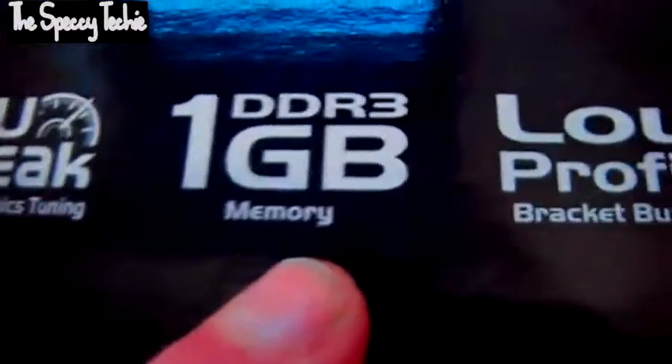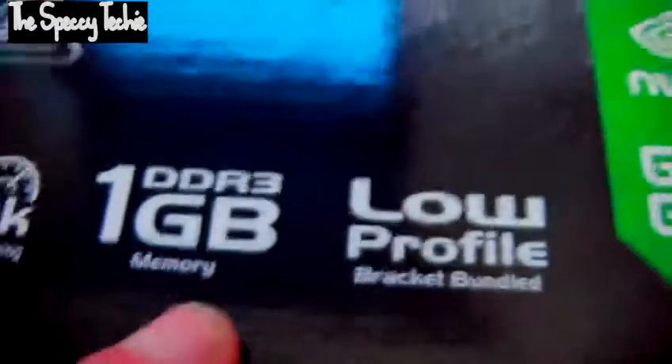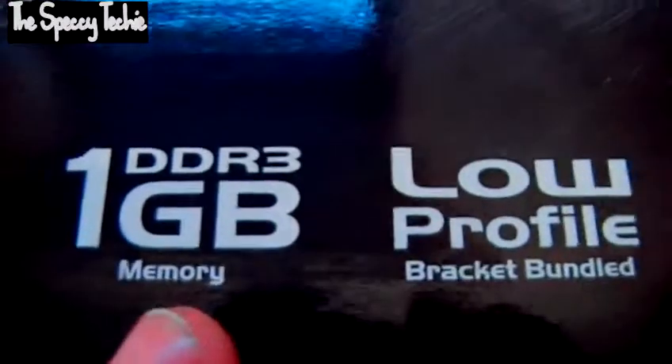It's not fast memory — I think it's 64-bit, whereas gaming cards have 128-bit. It does make a huge noticeable difference. This card is not for gaming; it is for basic media playback.